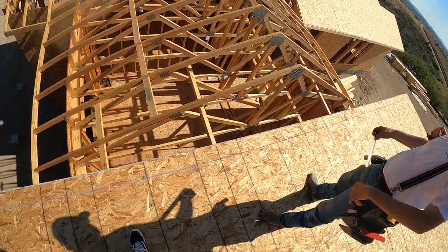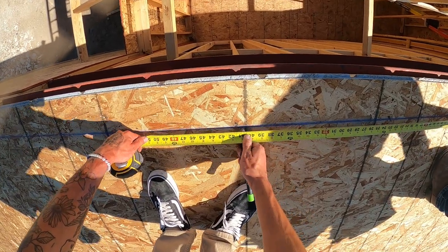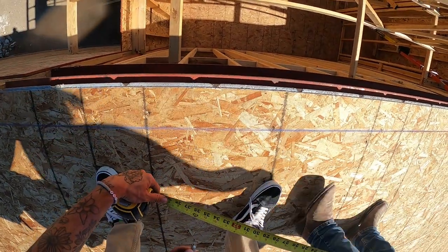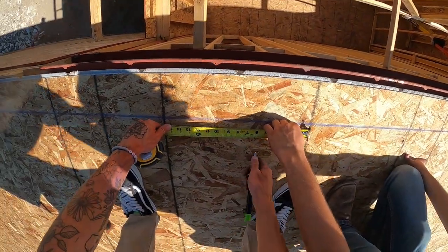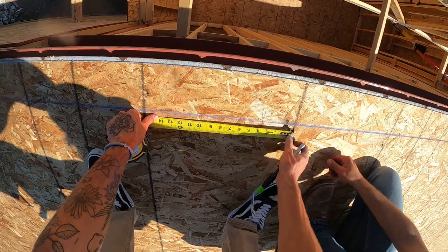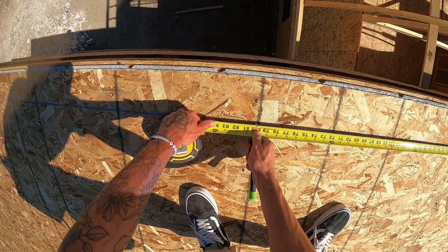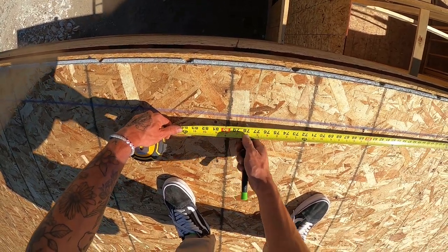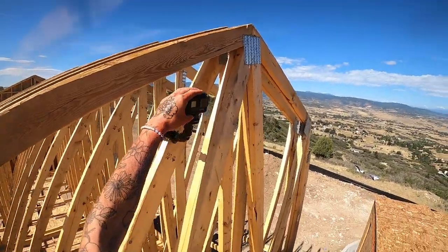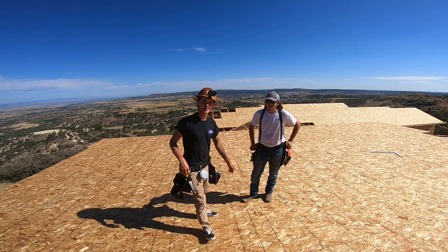Let's start three foot four and three-quarters — hold me on that red line. Three foot four and three-quarters. Now hold me on this guy — that pencil line right there. Let me mark three and a half real quick. Now hold me right there — I'm going six foot eight and also back three and a half to there.